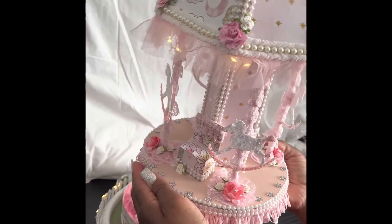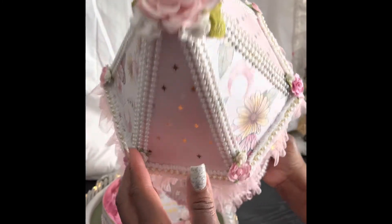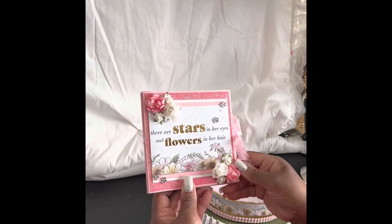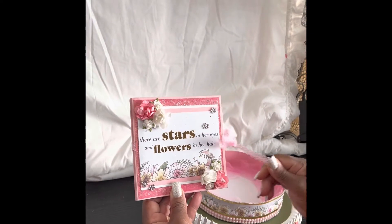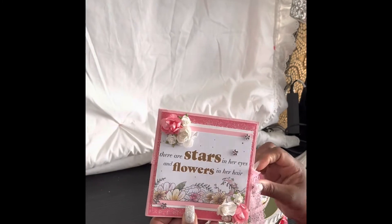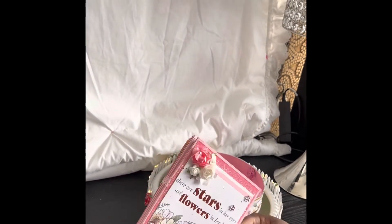That is the top of it with the flower. This is the six by six scrapbook that I made. As you can see, 'stars in our eyes and flowers in our hair.' It is very simple — it's one of these fold-out scrapbooks. Let me get the ribbon loose.